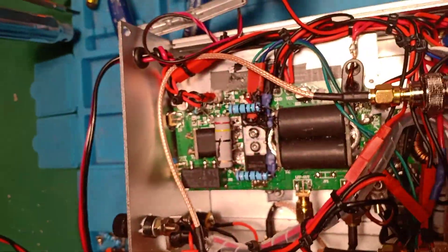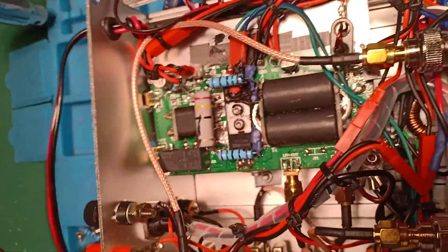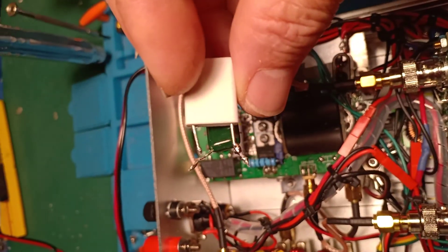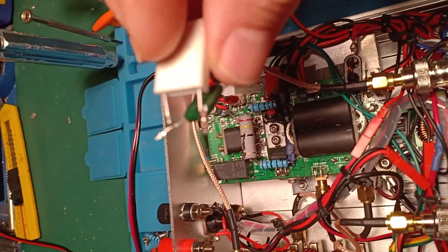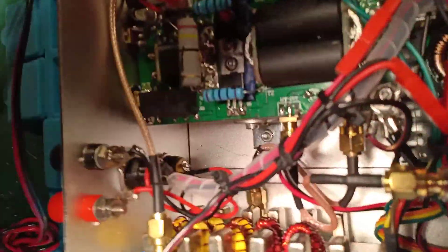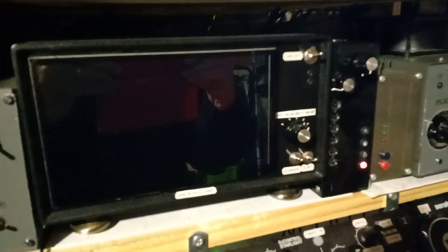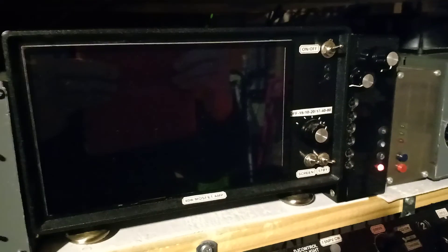So this is mostly for thermal runaway and the avalanche effect. Getting the transistors protected with both features — the diode plus the small source resistor — will really protect your amplifier. I have another amplifier built about three years ago; I've been running it at a solid 50 watts output for three years now without any issue.